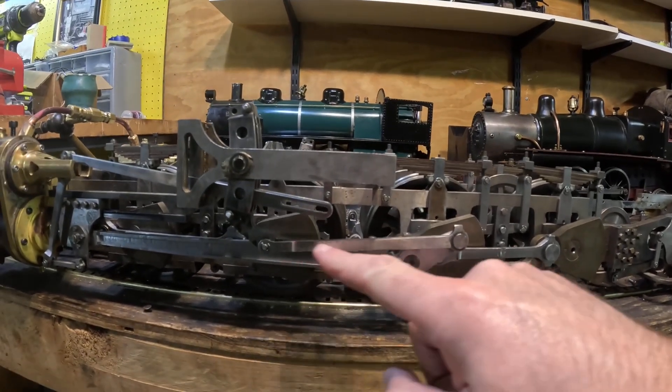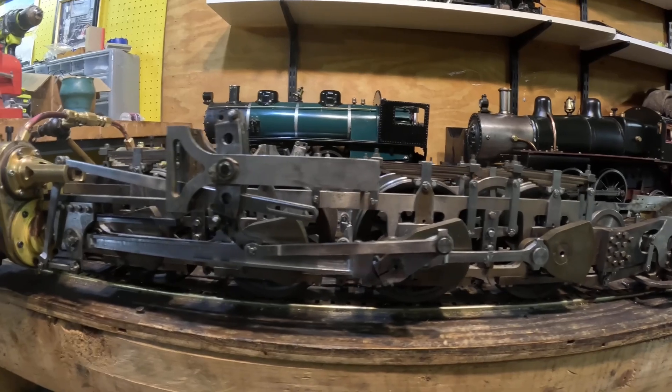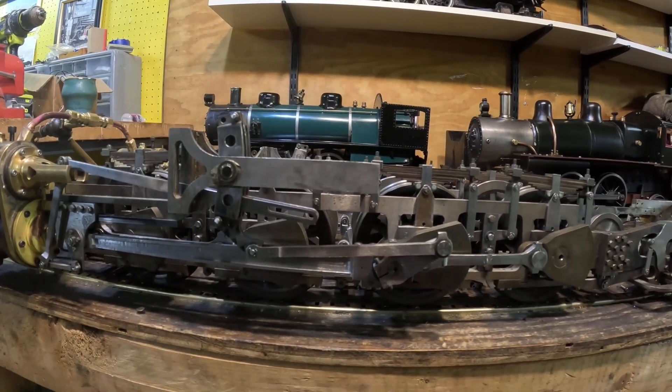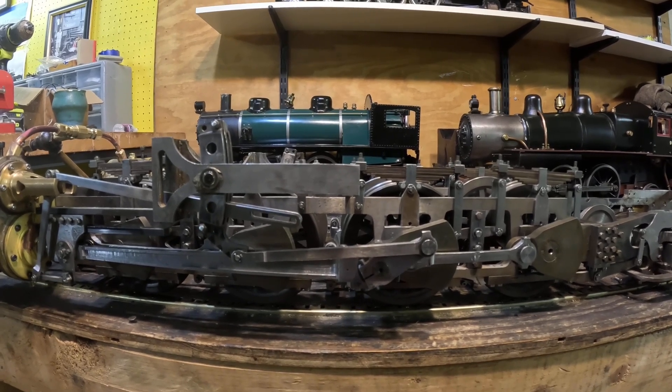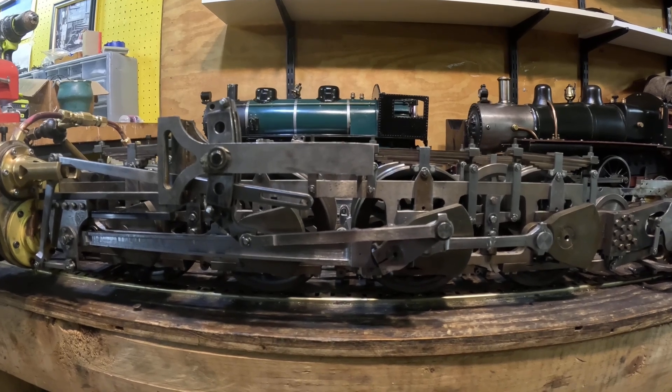The next piece is the eccentric rod, and that's another issue I discussed briefly but didn't really demonstrate — how do you set the length of this rod, because that's actually very critical. On a new build engine you're going to be setting that as you set the valves, so I'm going to demonstrate how I did that on this locomotive.